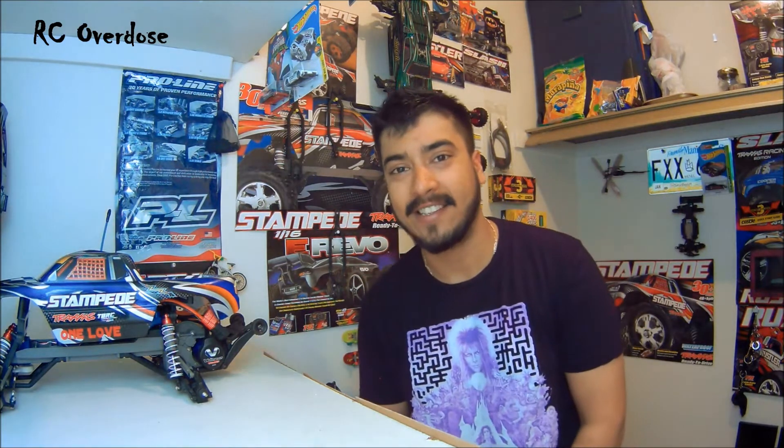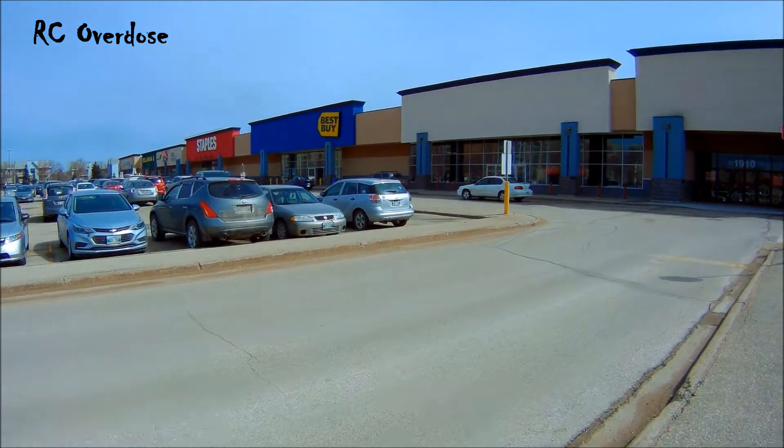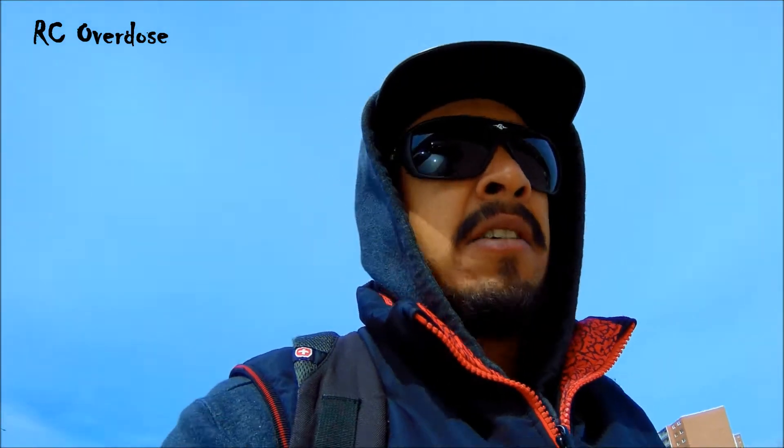Meanwhile, there's a Best Buy across the street from where I live, so why not go there and get a couple of tires for my Stampede and just let it run until I get this fixed. All the tires on the Stampede are kind of wearing out pretty fast and some of them are just coming off. Best Buy is pretty close so I'm just walking down there to check out some tires.